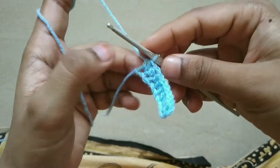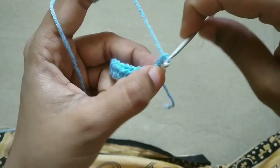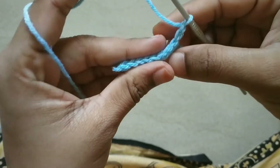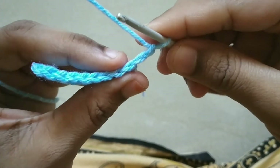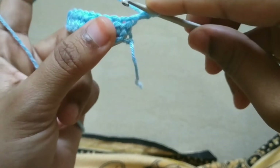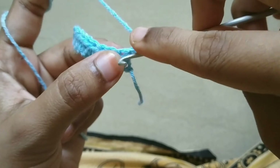If you start the thread in the loop, first pick the thread in the loop. Put the thread in half double crochet. Put the thread in the loop. This is your first loop, so you can fix it in the first loop. If you need a needle like this, you can see there is a gap here, so you can fix it in half double crochet.